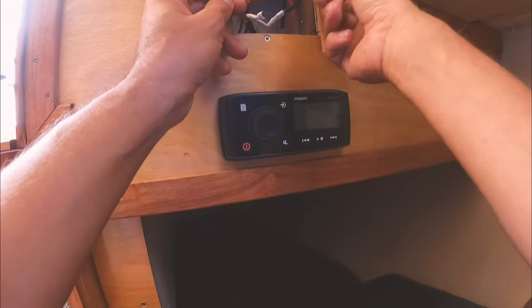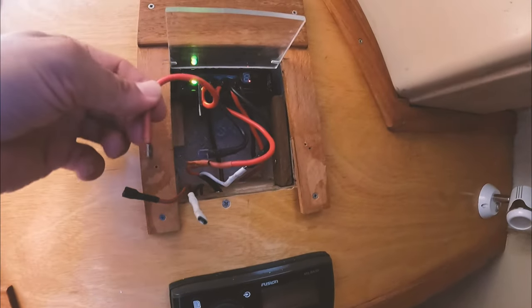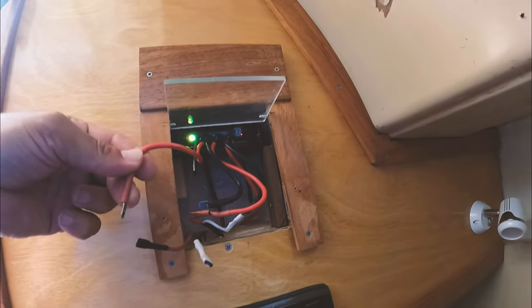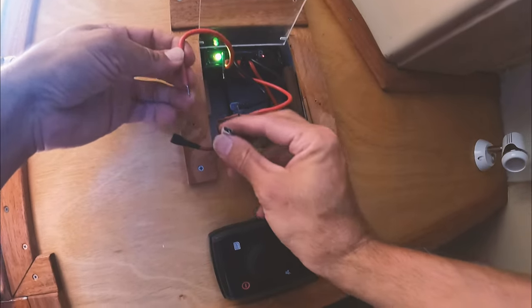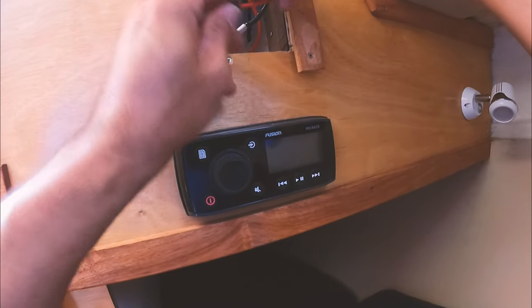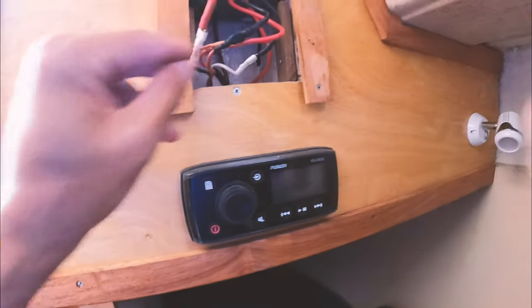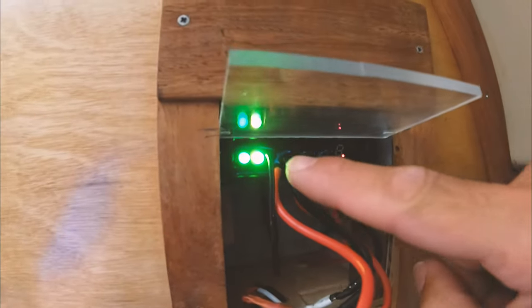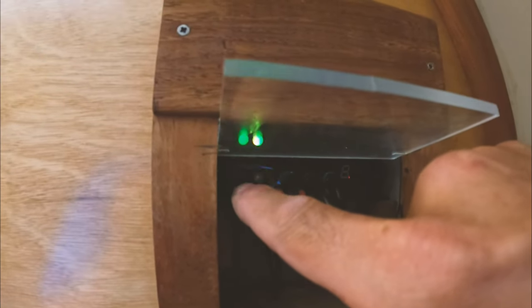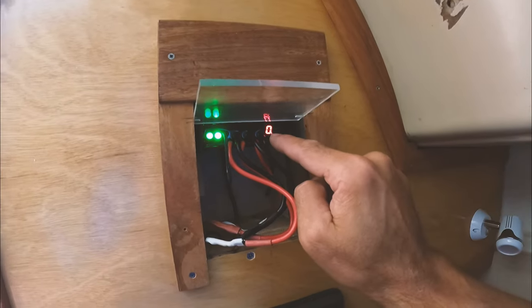It should be as simple right this very second as switching the positive — this is the positive to the controller — to the negative, and vice versa. And we should get something going on. Hey — that's a big deal. All of a sudden we have a charging light. It's just on zero — that's just a timer.